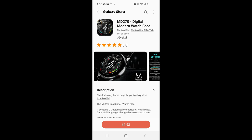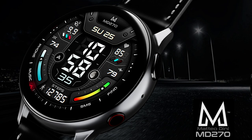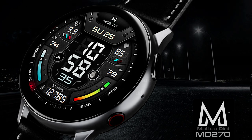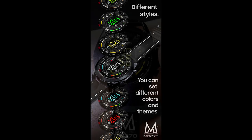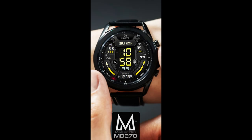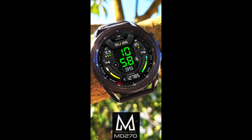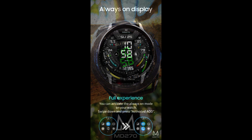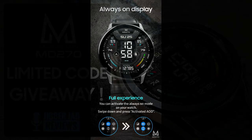Hey guys, welcome back to the channel and thanks for joining me for another watch face review and giveaway. In today's show I have yet another brand new design from our friend Matteo Dini — a sporty and modern looking all-digital watch face which comes with a ton of useful health and activity stats, as well as some colorful themed accents. We only have 20 codes to give away, so if you want a chance of wearing this one on your device, make sure you leave a comment down below because that's where I'm gonna be randomly choosing the winners from.